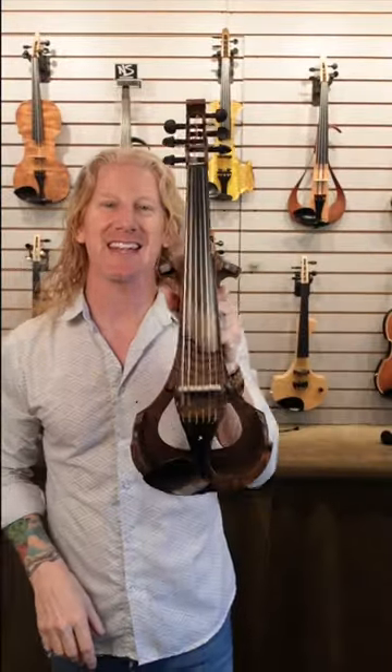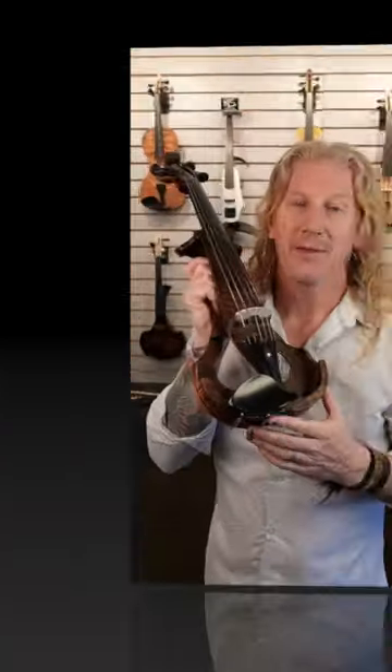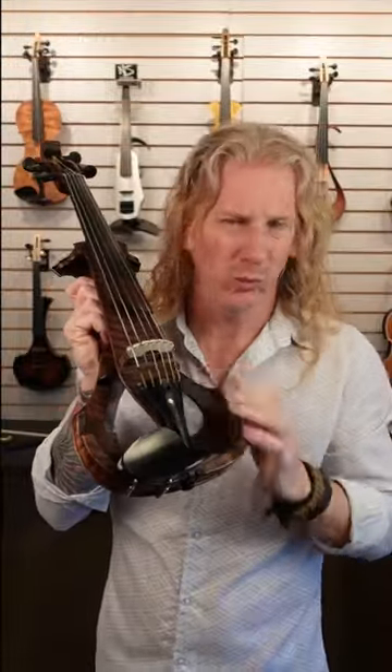Here for an under 60 second review of a Forte Vio violin. Forte Vio violins are handmade in the UK. Really, really beautiful instruments — like these a lot. They are super, super lightweight. They make their own pickups. They sound really, really nice.